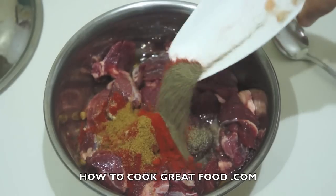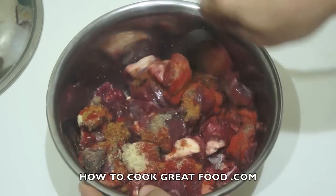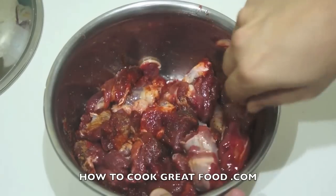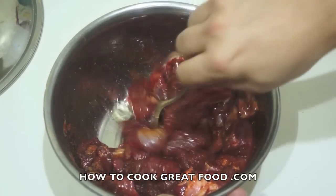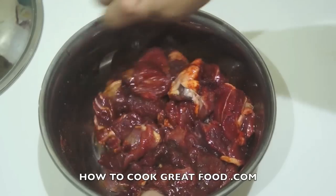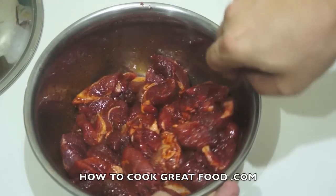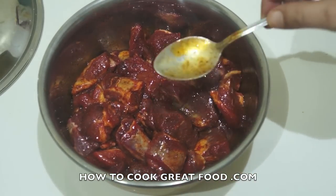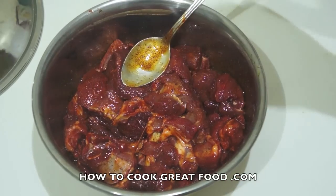In it goes — we're simply gonna give this a mix around. I want to leave this mixture for at least an hour, a couple of hours, covered in the refrigerator with some cling wrap or plastic wrap. Just give it a little bit of time to soak in those lovely flavors. You could cook it right this second if you want, but leaving it for that little bit of time just makes a difference.